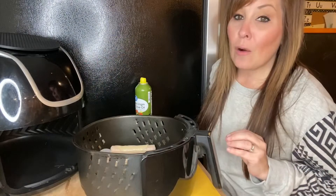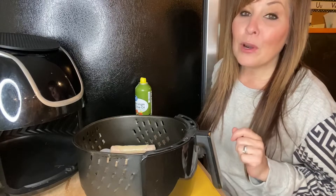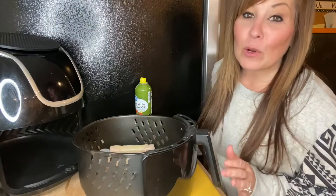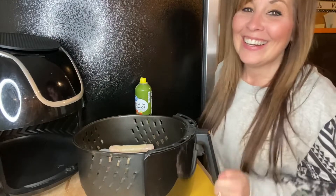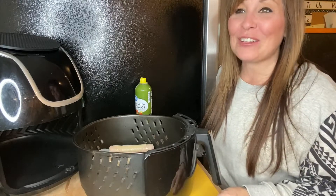Okay, so we're going to put these in the air fryer... I can't say it because now I'm just gonna laugh!